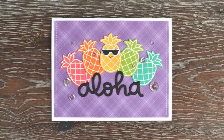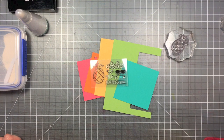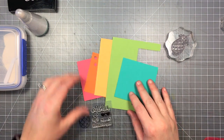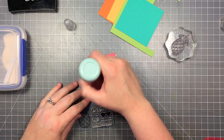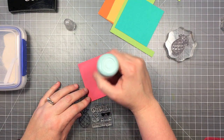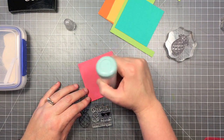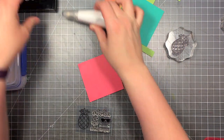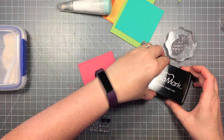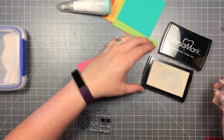Hello, it's Shari here today and I'm going to be making this card that uses all these colored cardstocks, some patterned paper, and some embossing. First, what I've got here is some scraps of cardstock. This is the Lawn Fawn Guava cardstock and I'm going to do the same thing on all these pieces. I'm going to emboss this pineapple in white embossing powder.